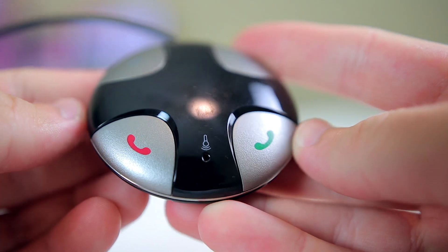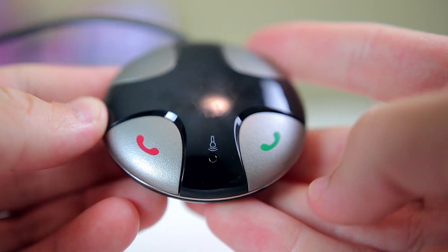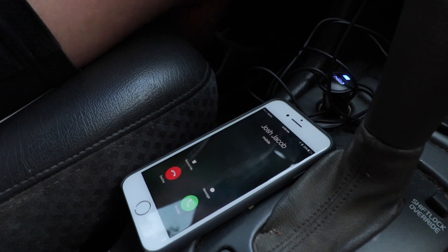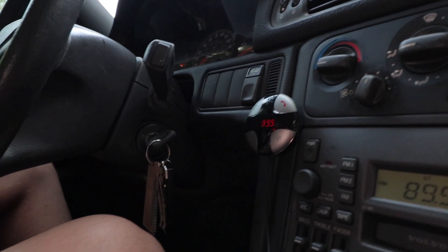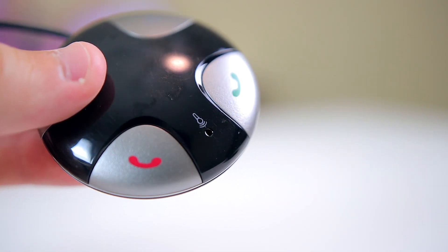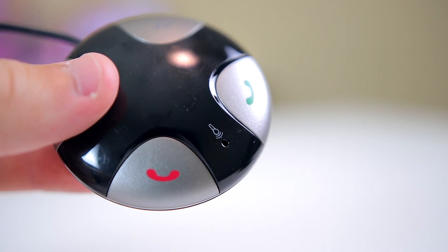In addition to the channel changing buttons, there are two buttons to answer and end calls. If you set up your iPhone to redirect calls to your Bluetooth device in your settings, you'll be able to answer and end calls with a press of a button, which is probably a lot safer and easier than trying to pick up your phone while driving. There's also a microphone right between the buttons on the device, and I tested it out — it sounded just as good if not better than the mic on the phone normally would.